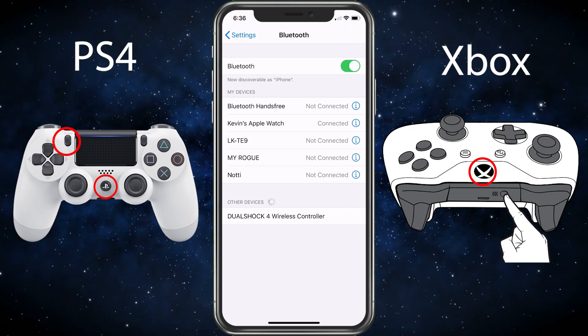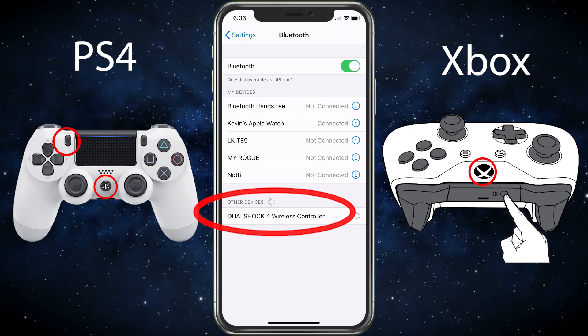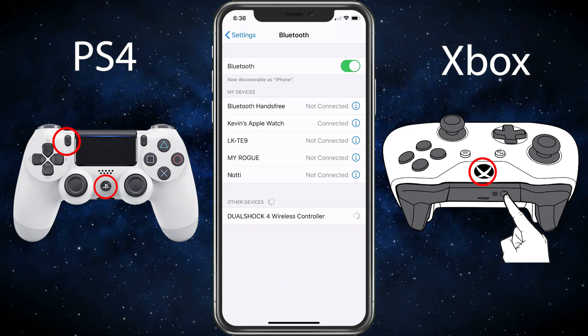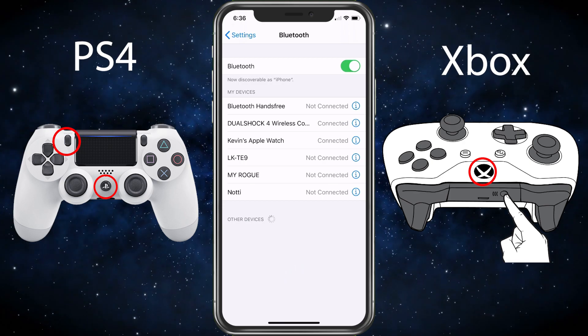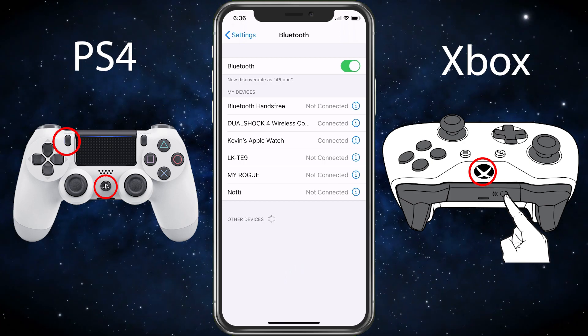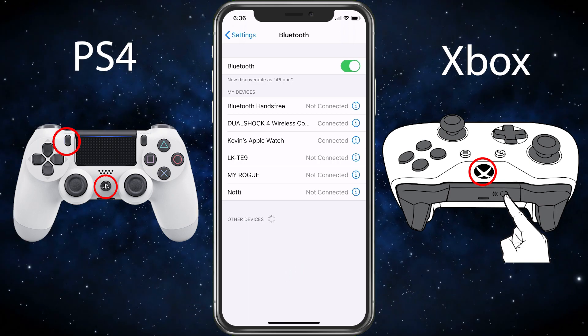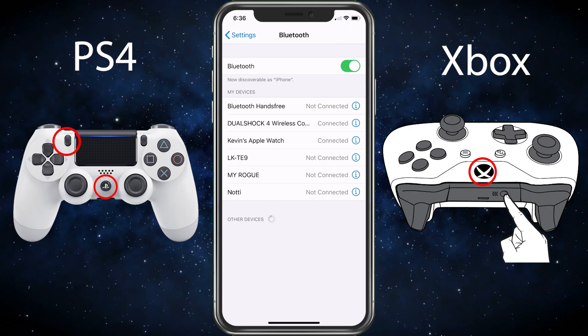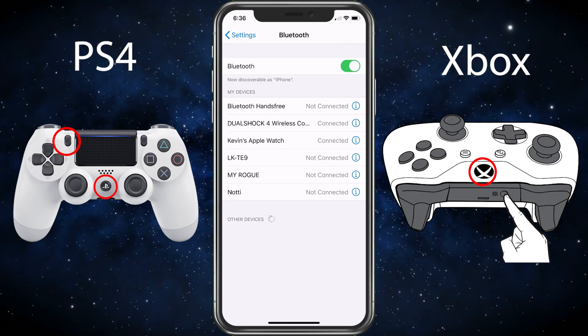There we go. Now we see the DualShock 4 wireless controller — go ahead and select that. For the Xbox, it'll be the buttons I'm showing on the screen as well. Now we are connected with the PS4 controller, so we can go ahead and start using that PS4 controller as a controller on mobile games.